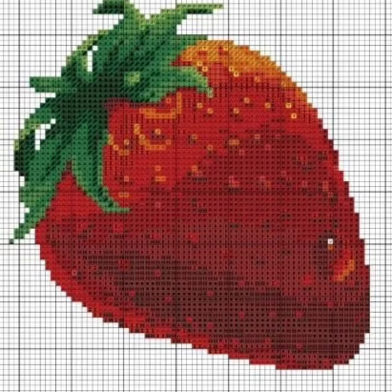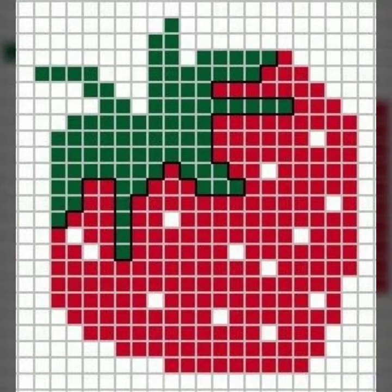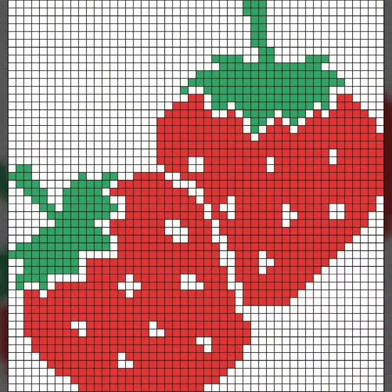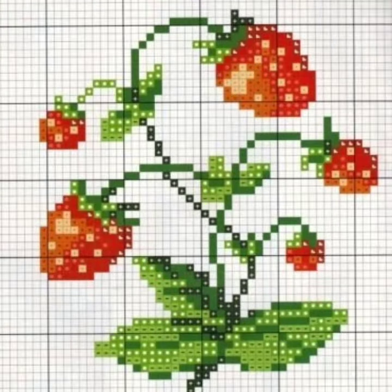If you prefer to use an anchor thread or any other thread, you can do it. You can use an anchor thread which matches the same color. If you prefer to use an anchor thread to achieve the same color, its combination is also very good.